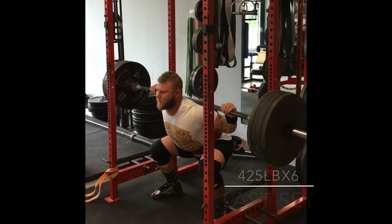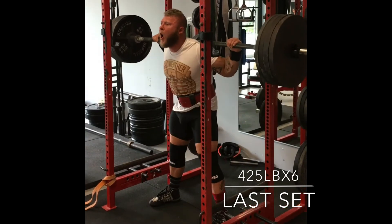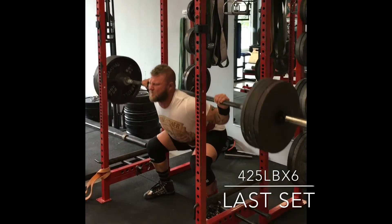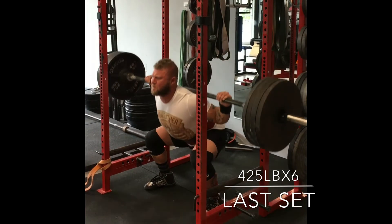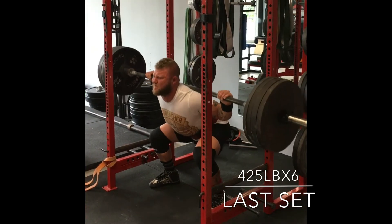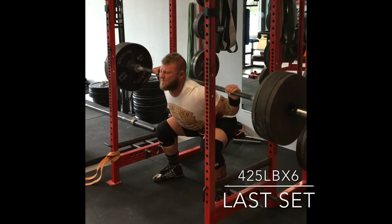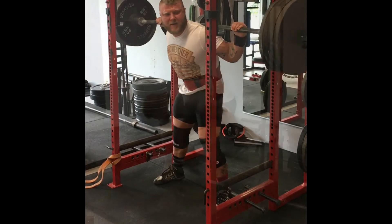And it's the last set. I'm going to 425 here for six. I'm basically trying to bend the bar over my back, making sure that my wrists aren't cocked up — I'm actually having my knuckles face the ceiling. This will help me really bend the bar and get tight in my upper back, making sure that my lumbar is nice and stable with the breathing pattern. Again, spreading the floor apart, locking it out.